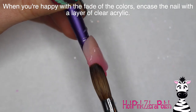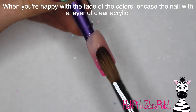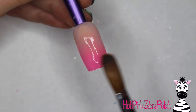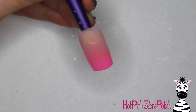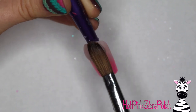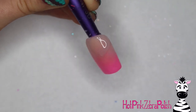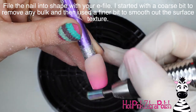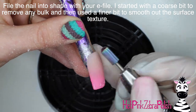When you're happy with the fade of the two colors together, encapsulate the entire nail with a layer of clear acrylic. This pink-to-nude gradient is my absolute favorite background I've ever done — I know that sounds like a ridiculous statement, but I just love it so much and feel like I need to do it on every single nail.